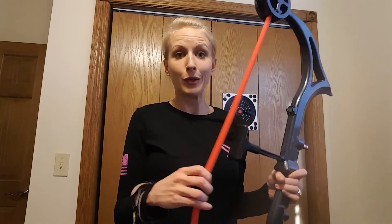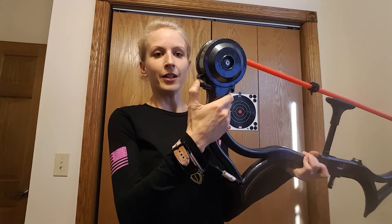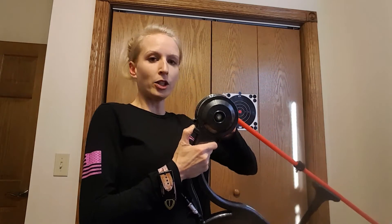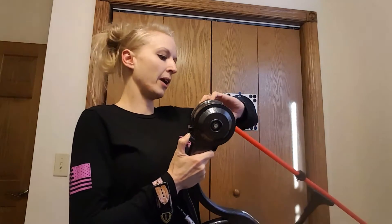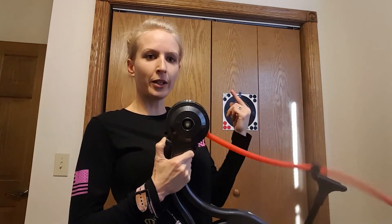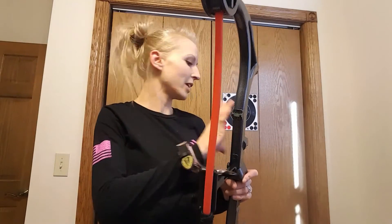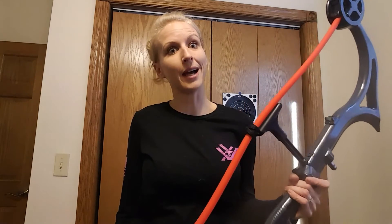Once you're done and you want to put it away, you've got to make sure that you take the resistance off of it. There's a nice little push button right here — you push that in and you turn your dial back the other way, so then it loosens it. Once you see that it goes limp and loose, you know that it's okay to put away. And you always want to make sure that you have your laser sight turned off too, because the batteries will die in it.